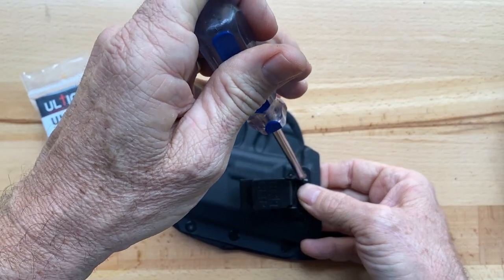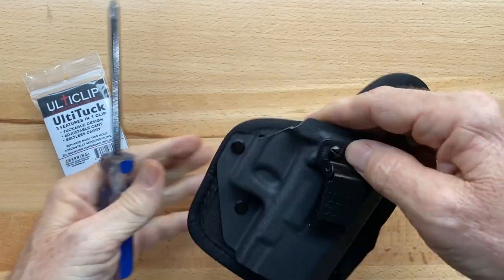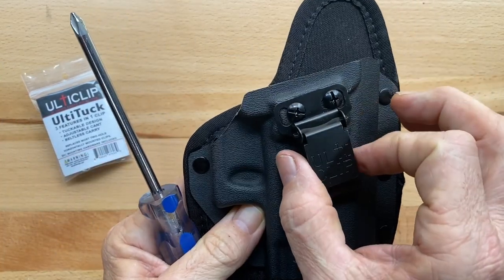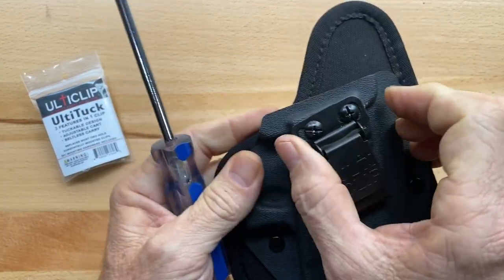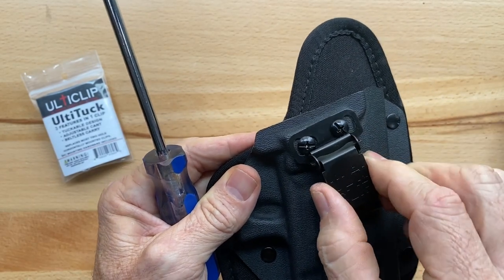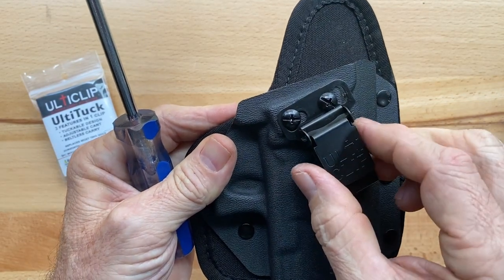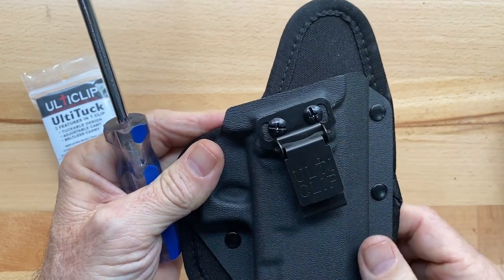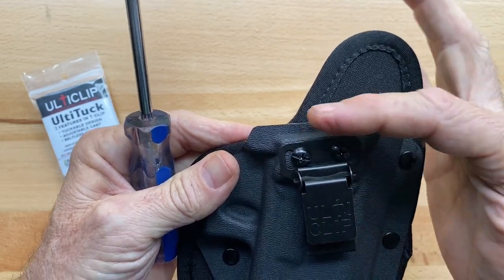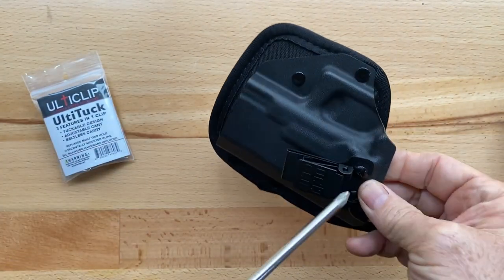You might want to snug this up just slightly — not a lot, just so it's not loose. With the way the Ulti-Tuck is made, you're able to go a little bit left to right, or you can actually adjust cant if you want. We could cant it one way or come back. I'm going to set it right in the middle because this particular holster already has enough cant built into its design. So we're just going to tighten that down.